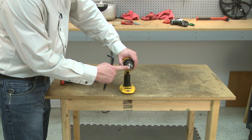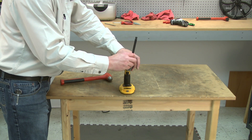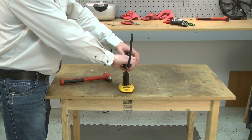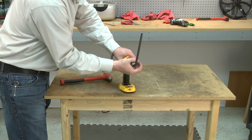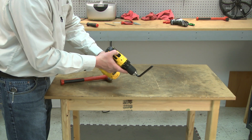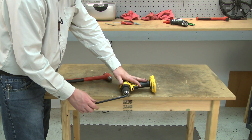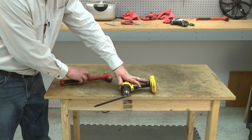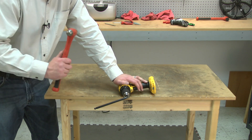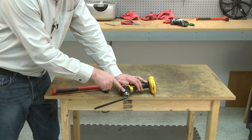With the screw removed, I'll chuck a large Allen wrench into the chuck. I'll make sure the gear box is set to high. Now I'll place the drill on its side and strike the Allen wrench with a hammer. The sudden jolt from the hammer will break free the threads on the chuck so I can unscrew it.